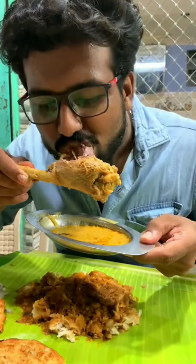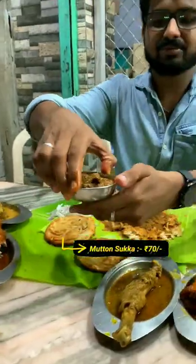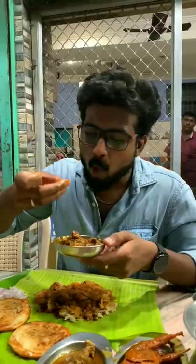It's soft. All the pepper. Cut the mutton and let's try it.